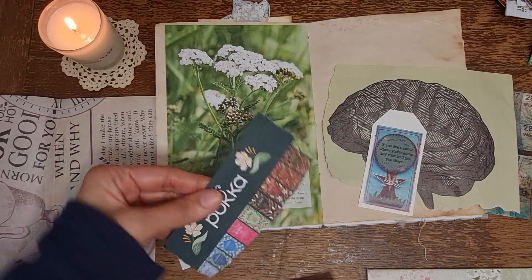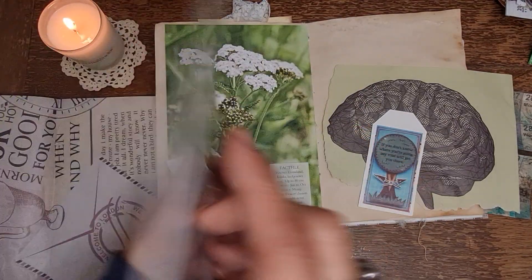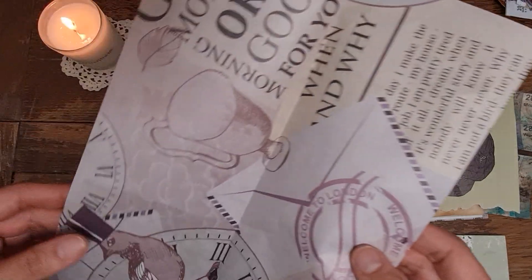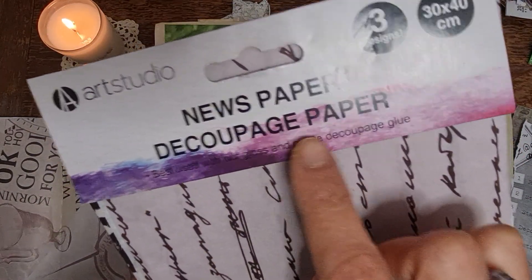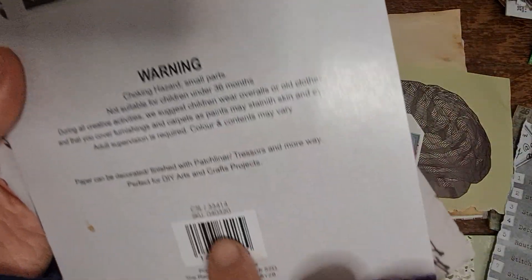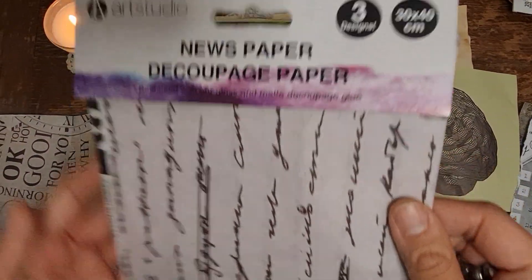This is all recycled and upcycled. I've pulled out the Botanical Garden paper, which I've shown you before - that's from The Works, just called Botanical Garden. And then there's this as well, which is by a company called Art Studio - it's decoupage paper. It was £1.99 or £1, and you get three different designs.